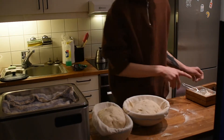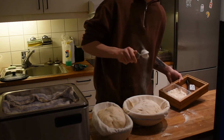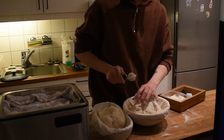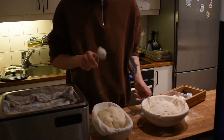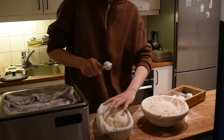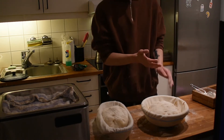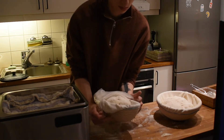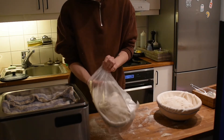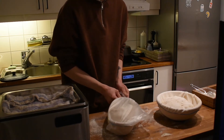I like to let them rest for about half an hour, dusting them a lot with flour and making sure they don't stick to the banneton. Then I cover them with a plastic bag to make sure they don't dry out, and let them rest on the bench for about 30 minutes to keep as much air as possible before putting them in the fridge for 16 hours.